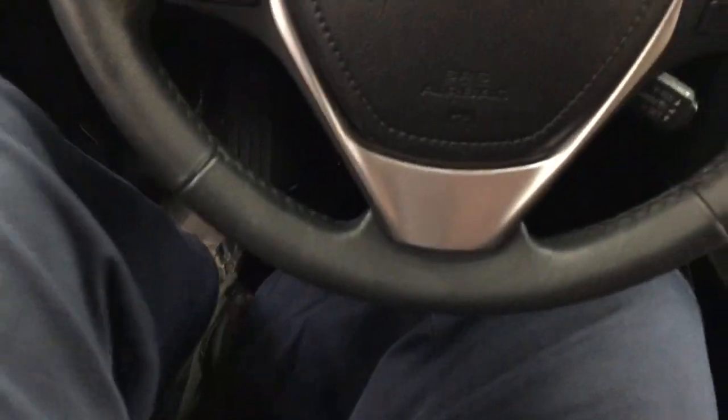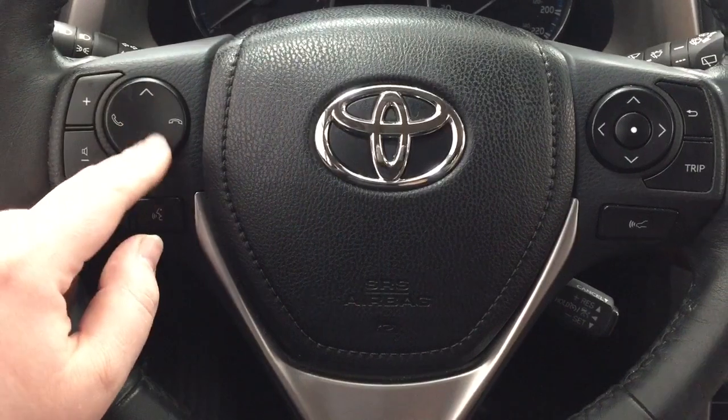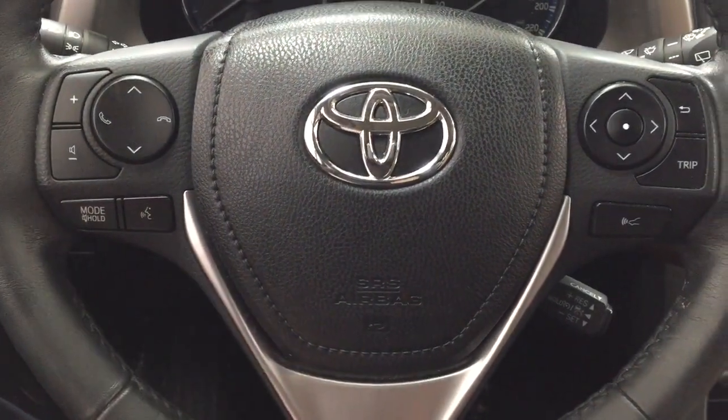You have window locks, power locks, and window controls for your front and rear windows. A couple of the controls you'll find on the steering wheel include volume control, seek function, Bluetooth, mode select, and voice recognition.